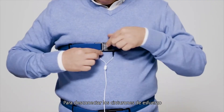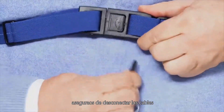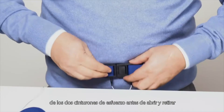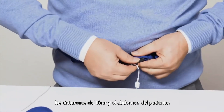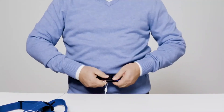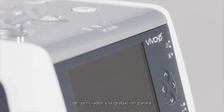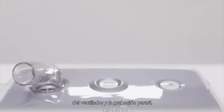To disconnect the effort belts, make sure you always disconnect the wires from both effort belts before you open and remove the effort belts from the patient's thorax and abdomen. Once this is done, you simply unplug the effort belt box from the ventilator and the recording will stop.